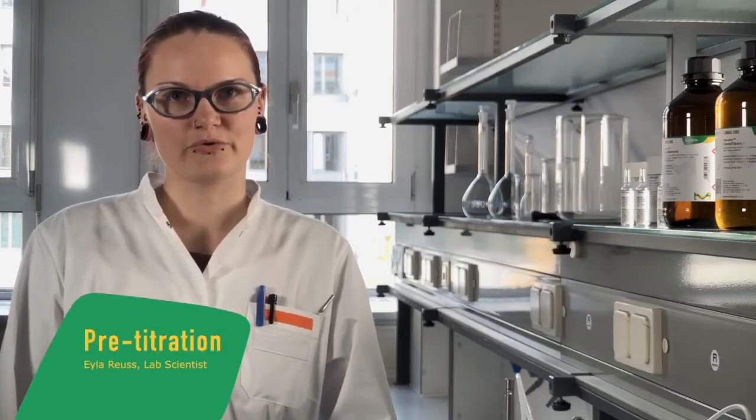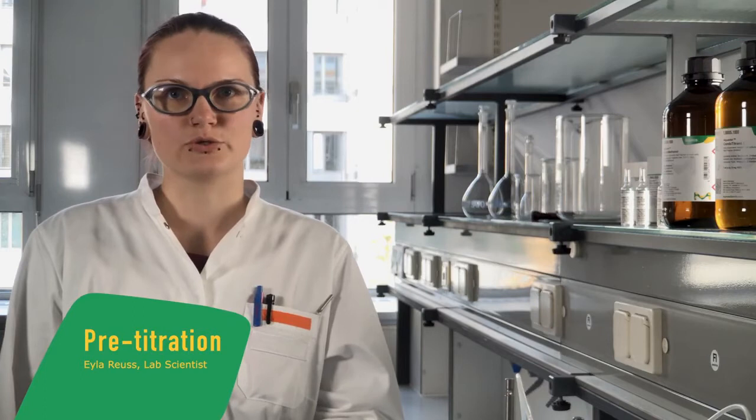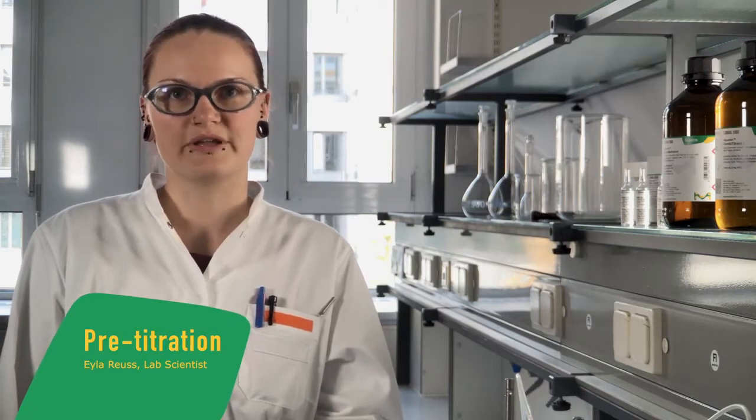In this video I'm going to show you how to perform a pre-titration or conditioning in the volumetric Karl Fischer titration. My name is Ayla Reuss, I'm a lab scientist.